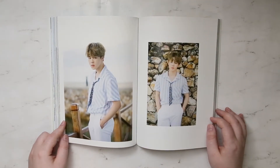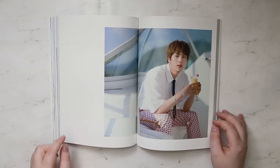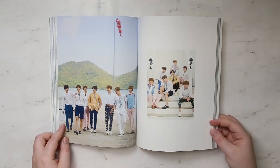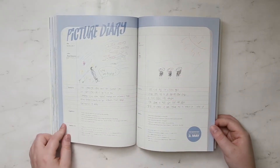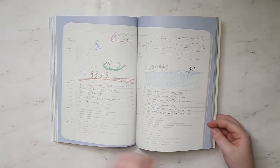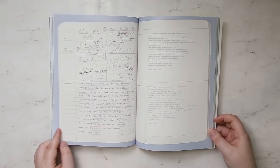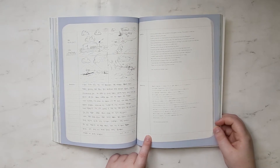That Jin talking. Picture diary again. Someone had a lot to say — Cookie had a lot to say.